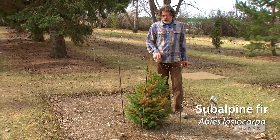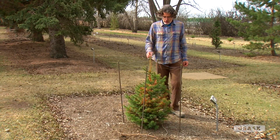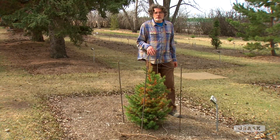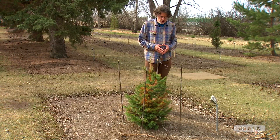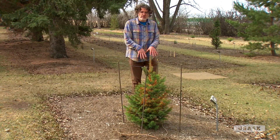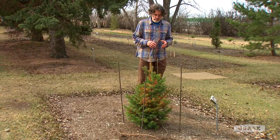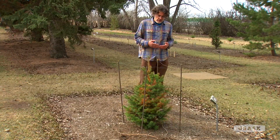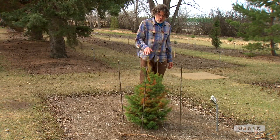This is a subalpine fir, a very hardy native Canadian tree that grows in the Rocky Mountains — we're seeing winter injury on it here. Probably because of its exposed location, it's showing a similar pattern as some of the other trees affected by winter injury. Most of the damage is on the south side — in this case mostly the southwest — where the sun is intense, drying out and warming those needles when they shouldn't be, because the sap isn't really flowing in the tree. Some of the older needles in the center are also starting to drop off, which is a normal process.